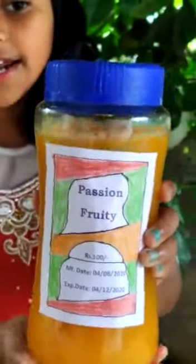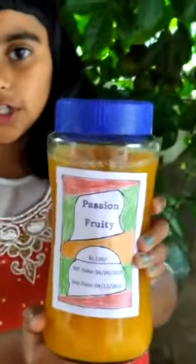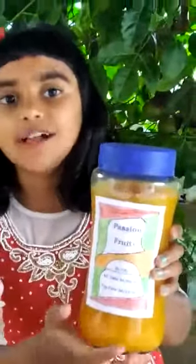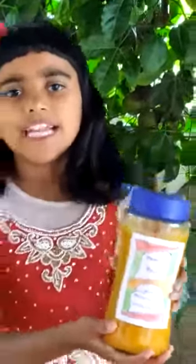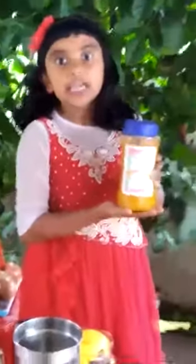The name of my juice is Passion Fruity. The amount is Rs. 100. The manufacture date is 4-8-2020 and the expiry date is 4-12-2020. It's my favorite juice — I love it so much. Especially it's a healthy juice to drink during Corona season because it increases our energy power. Thank you.